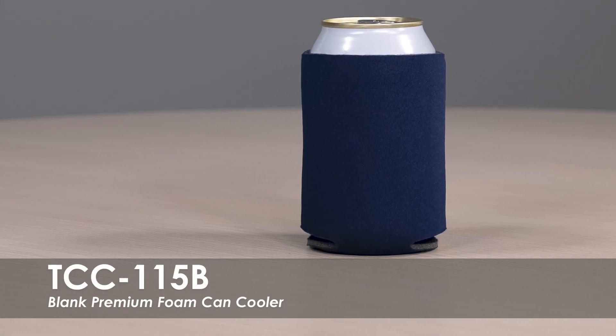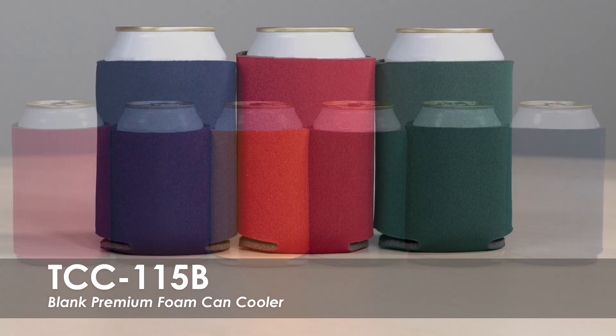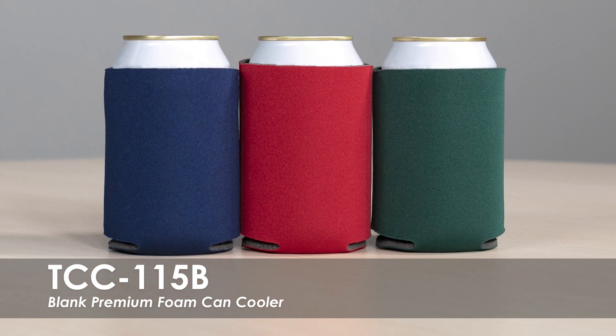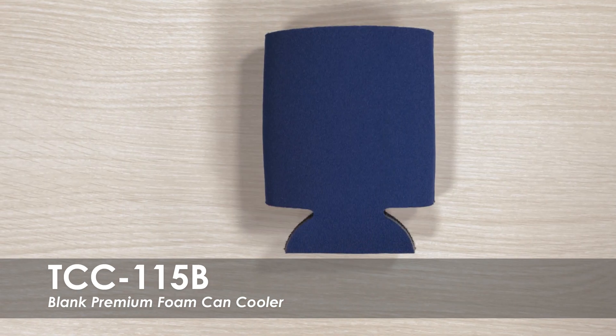This video spotlights our Blank Premium Foam Can Cooler. This can cooler is available in over 50 product colors. It is made of quality polyurethane foam material for premium insulation and comfortably fits most 12 ounce cans or bottles.